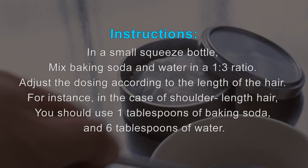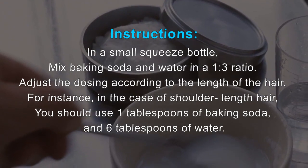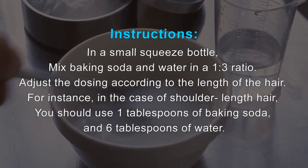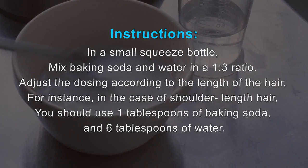Instructions: In a small squeeze bottle, mix baking soda and water in a 1-to-3 ratio. Adjust the dosing according to the length of the hair. For instance, in the case of shoulder-length hair, you should use 1 tablespoon of baking soda and 6 tablespoons of water.